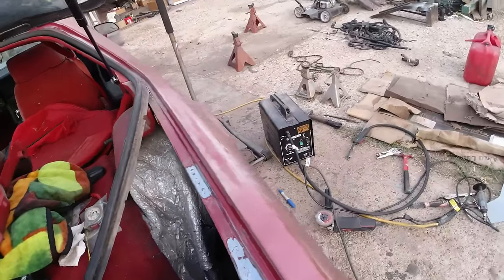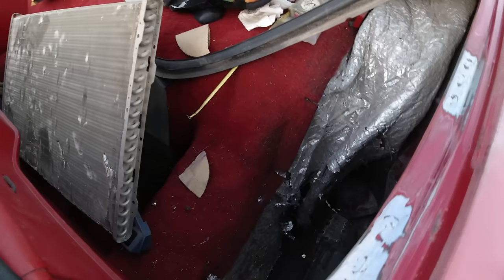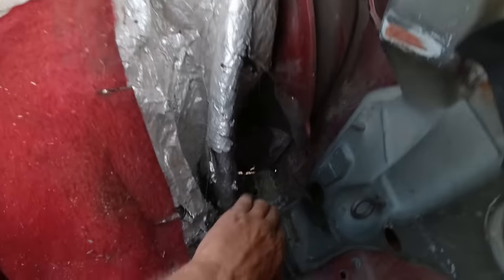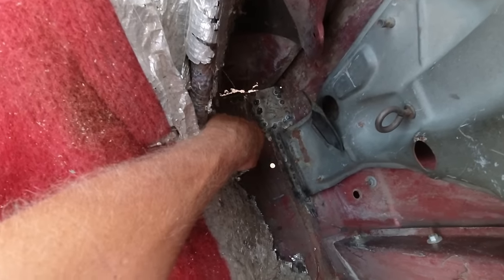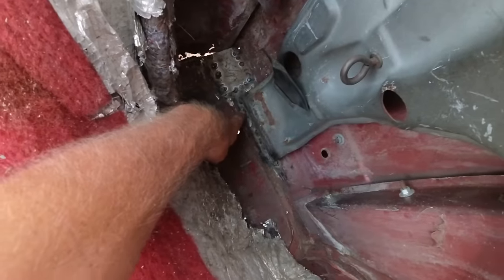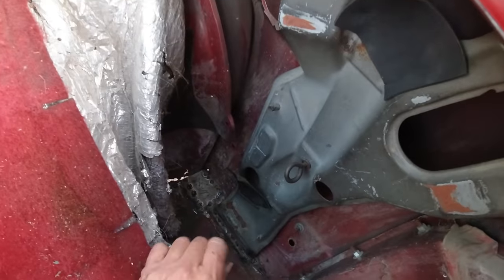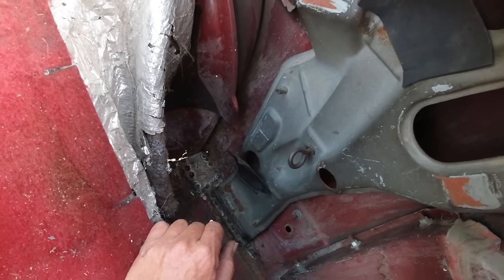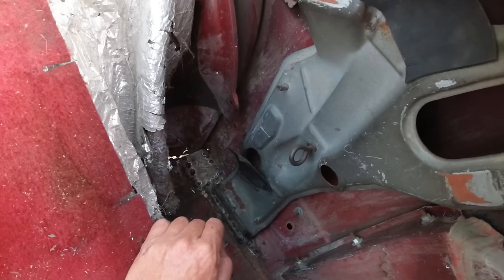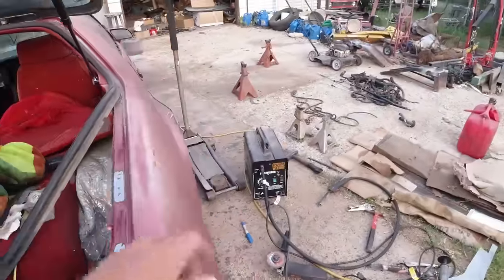Got it welded up here, ground down, put a piece of metal through the other side. Got her welded down there, put a little patch there — she's in there solid. I just need to round up a mini spare that's supposed to go in there. I've got a bunch but I don't know if any of them fit this GM bolt style.